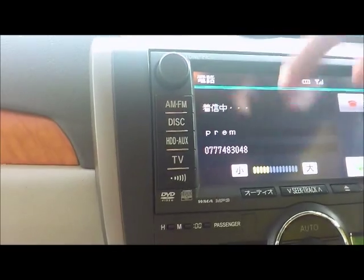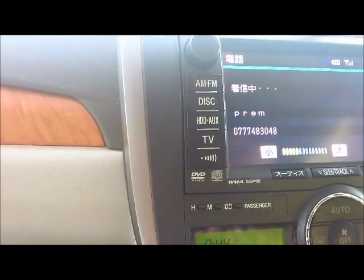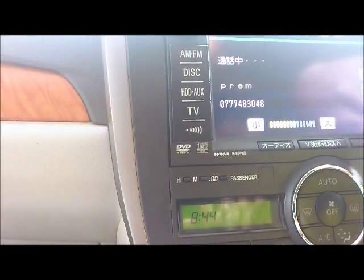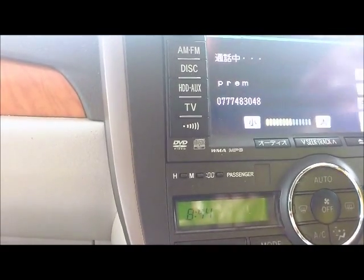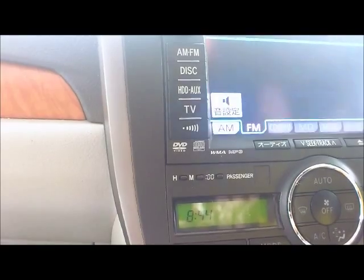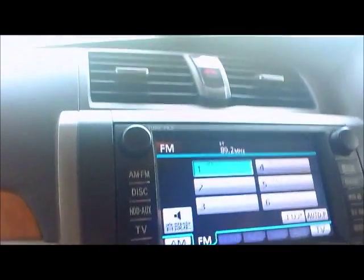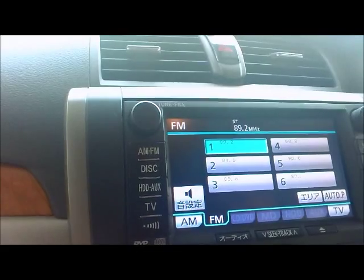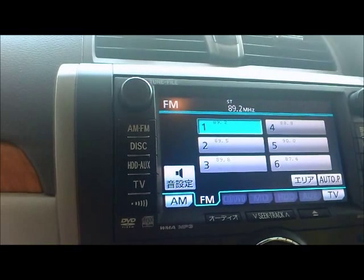I've already entered the name and the phone number to the phone book of the setup. That's how we set up the phone — those are the basic steps. Maybe our console is a bit different, but as I told you before, the Toyota UI is the same. The console may differ, so do a little fiddling around.